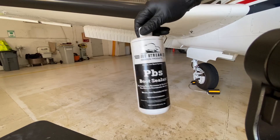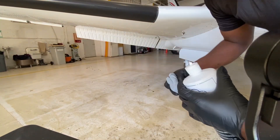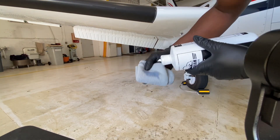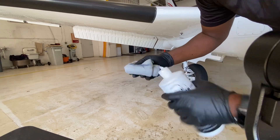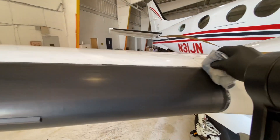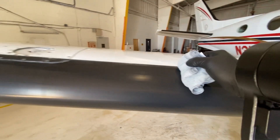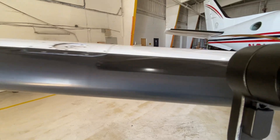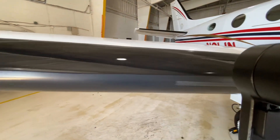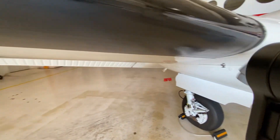Now we are ready to apply our sealant. I'm going to be using the PBS sealant. All you want to do is apply some — that's kind of a lot. You only want to go in one direction, so you can't go back and forth. You want to start here and do a section — I'm going to do right here to the fuel tank — and then come back. I usually do it a lot faster than this, but I'm holding the camera also. Just keep doing that, also on the bottom.